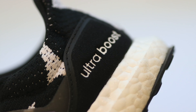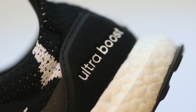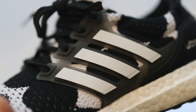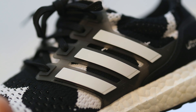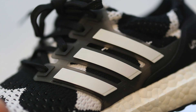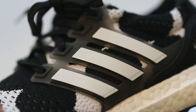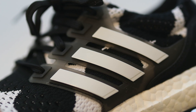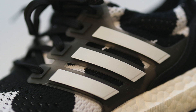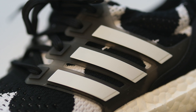Obviously you have the energy return from the Adidas Boost technology, which is the fusion of TPU pellets you can see in the midsole. Some other details I really like about this shoe: the smoked-out lace cage. I like that it has that clear smoked-out look with the white three stripes — it looks really clean and ties the shoe together. The clear element with the underlay of the knit being black and white is a really nice combination.